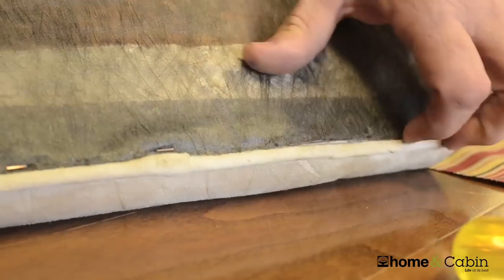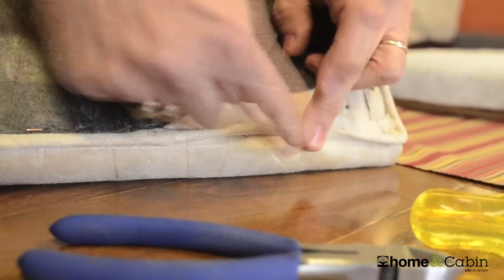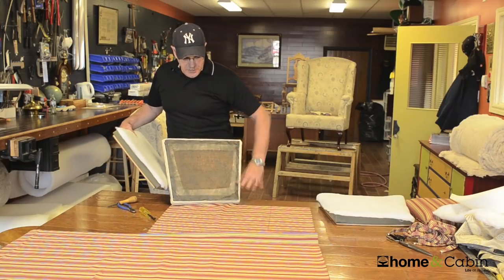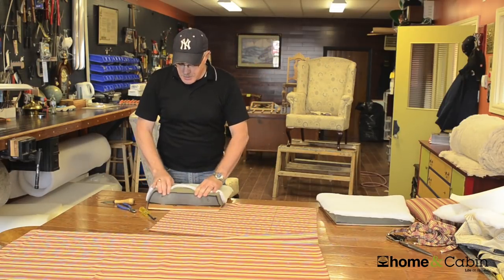Continue on doing that, removing all of this. Remove all the staples from your welt and so on. Once this is removed, you will have your basic seat.